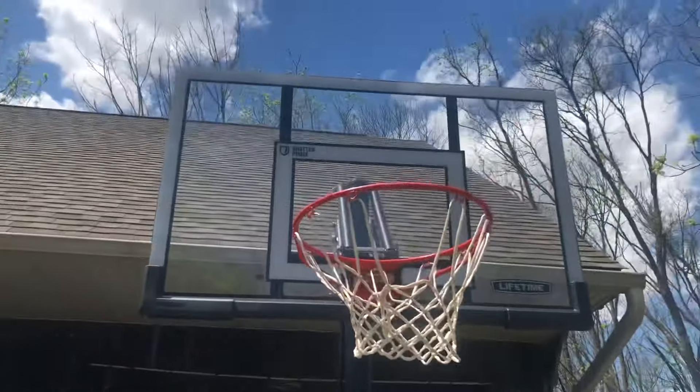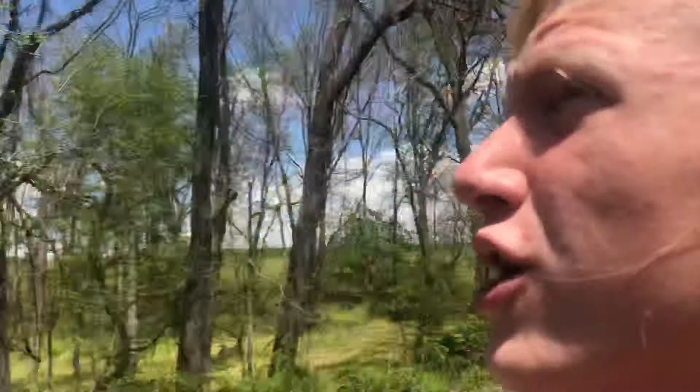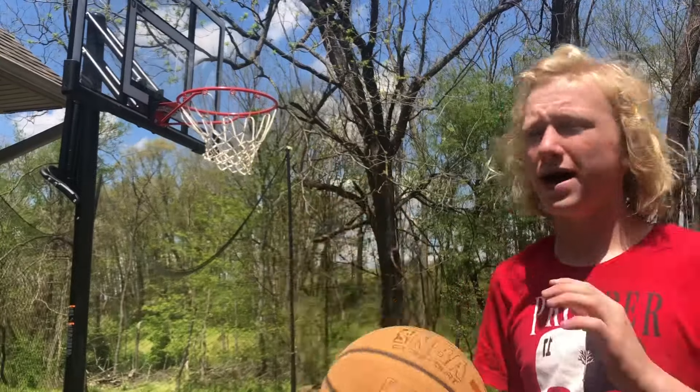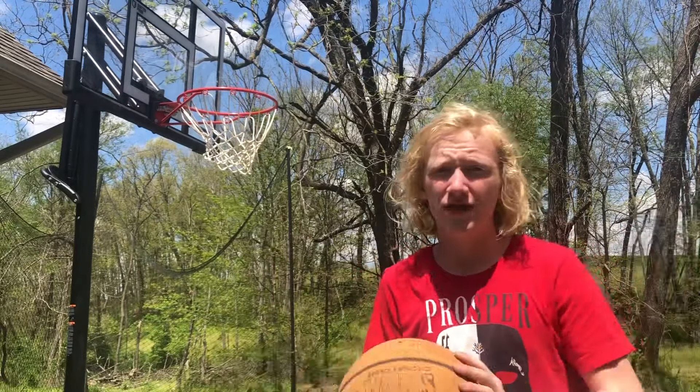The backboard is glass, 52 inches, super nice, and it says it's shatter-proof, so that's good. If you're wondering if you can hang on it, I don't really know — I've tested it a couple times but I don't really want to hang on it because I don't want it to break. If you feel like risking it, you can try — I'll just leave that to you guys.